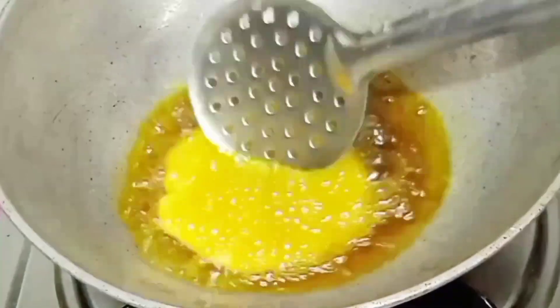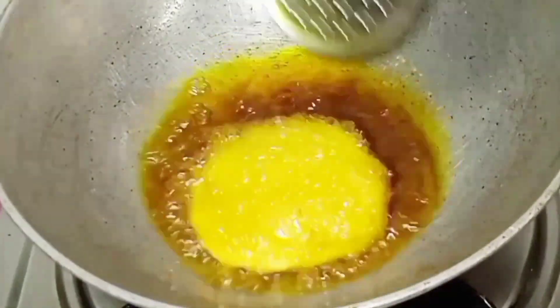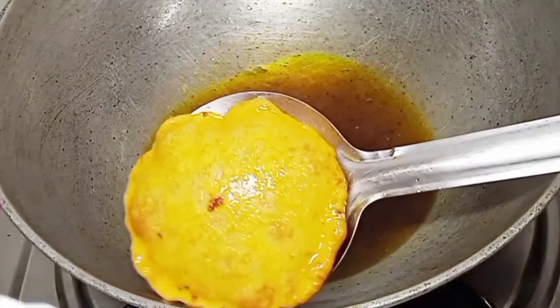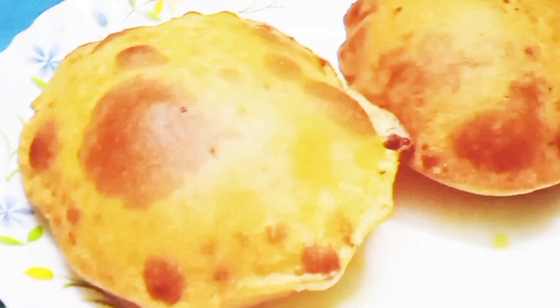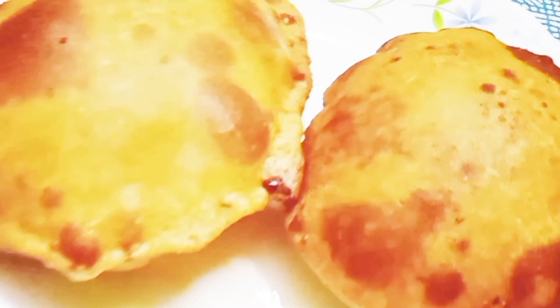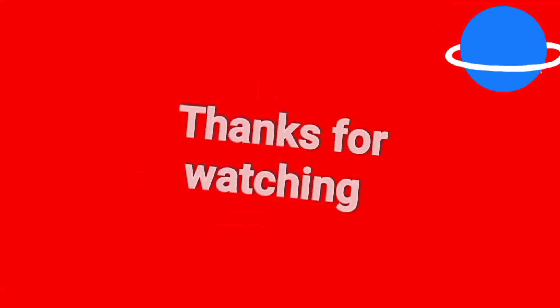If you are interested in this recipe, please like and share. Please like and comment, and don't forget to subscribe. If you haven't already subscribed, you will be happy. You can send it all over the place. This place is very beautiful. If you have any questions, please leave a comment. Thanks for watching.